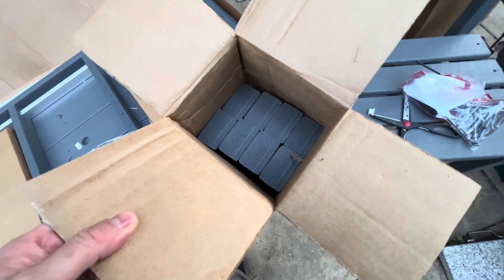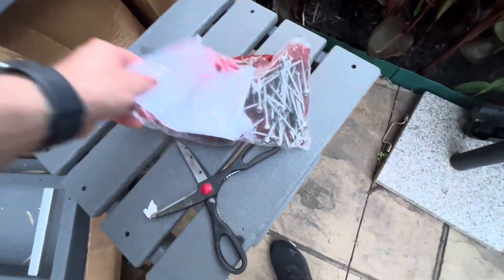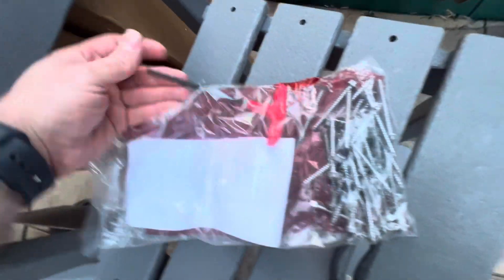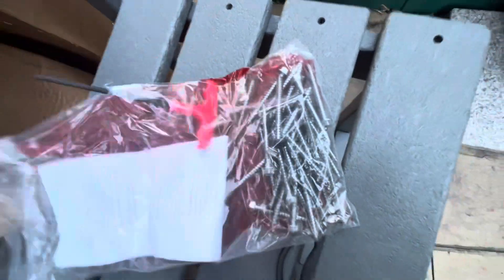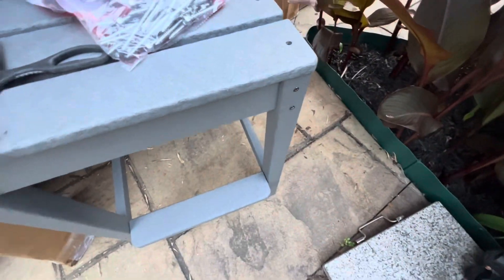Here's the table and here are the legs for the table — six legs. It looks to be like a pretty decent quality Allen wrench, which is a cool thing when you drop two grand on a dining set.